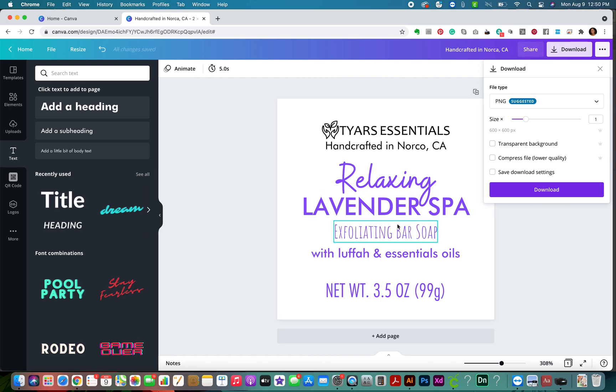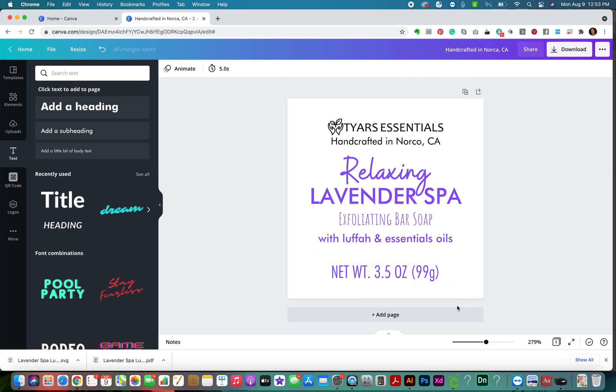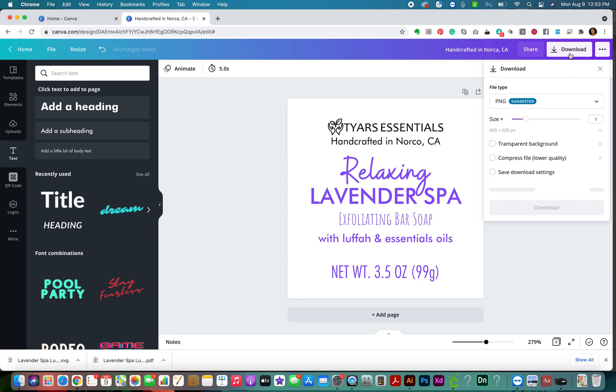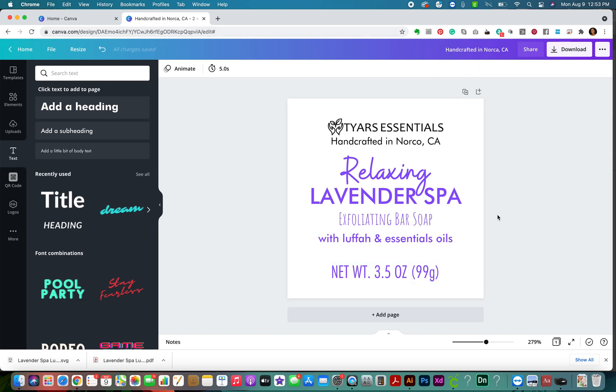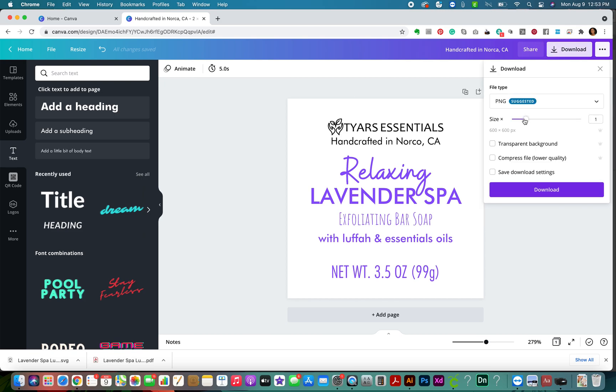'Net Weight 3.5 ounces, 99 grams.' Beautiful. I'm going to download this. Canva saves on the fly - it says 'Changes are saved' - so you can always come back to this, do your next scent, and keep them saved in the cloud. Now that we're finished, we're going to download the file as a PNG with a transparent background. That's going to make sure the white is white and the background is clear.